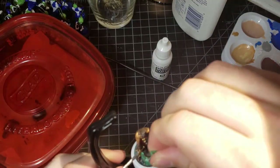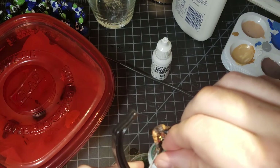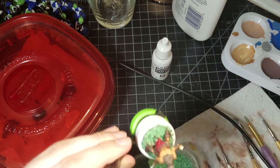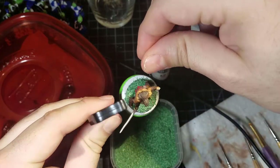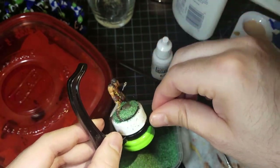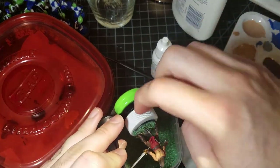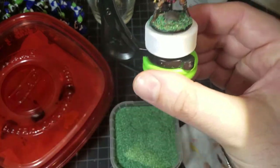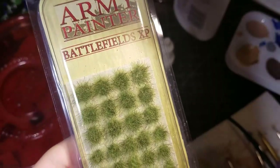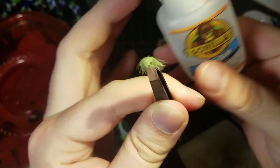I then take the grass medium and do the exact same thing — just sprinkle it on. Once it's all covered I tap him off back over the pot, and then press it down just a bit to make sure it adheres.